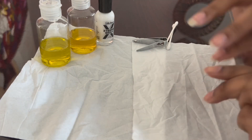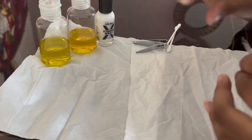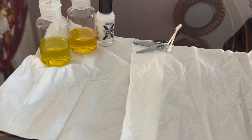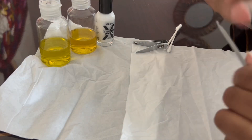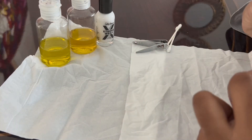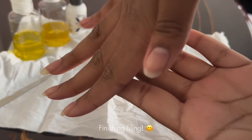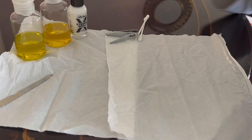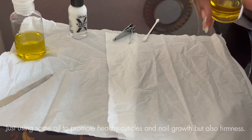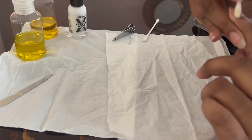I'm almost done filing, guys — hold on with me, we're gonna get to the fun part! I have two oil bottles here: one is sesame seed oil and one is olive oil. Sesame seed oil is actually good for your nails — it helps promote nail growth and helps prevent water from breaking into your nails. Olive oil also helps with nail growth. I like to put both oils on my cuticles and on my nails because it helps strengthen them. I've almost broken my nail three times, but because of this nail care routine I haven't broken it yet!